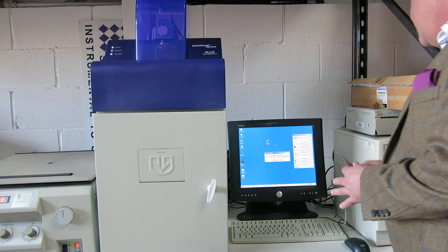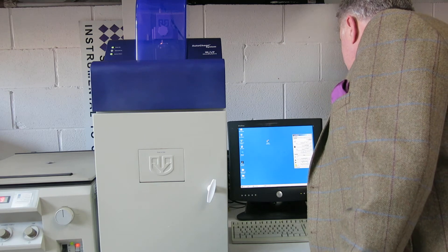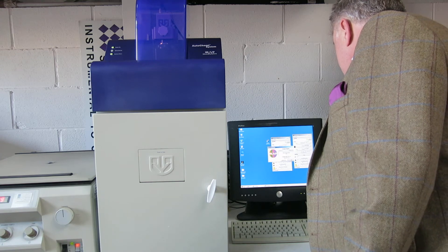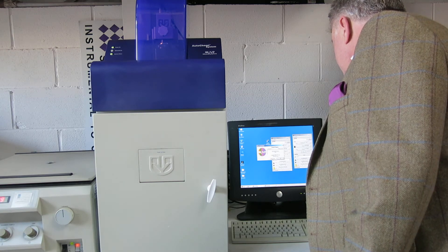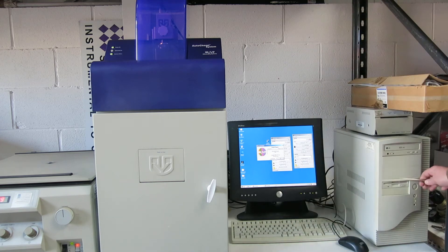We've got the computer which has got the AutoChemy software on it. This is AutoChemy version 1.0.21, made by UVP. We've now got the PC.